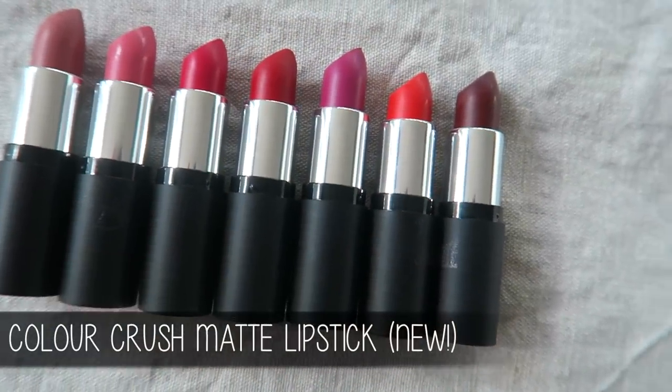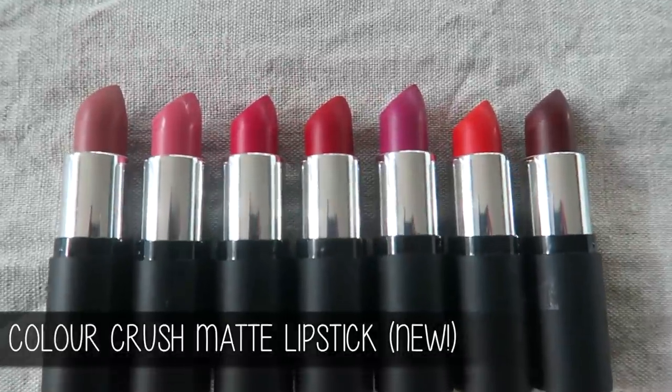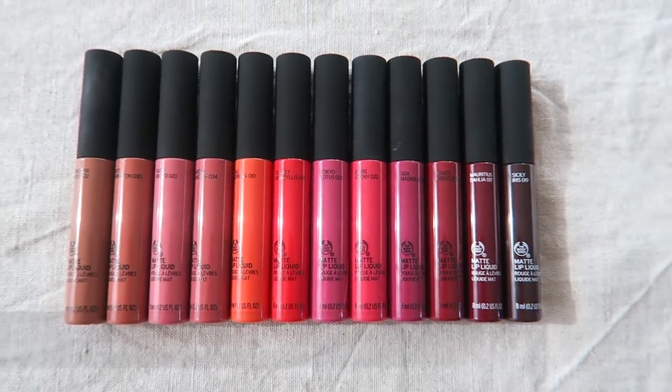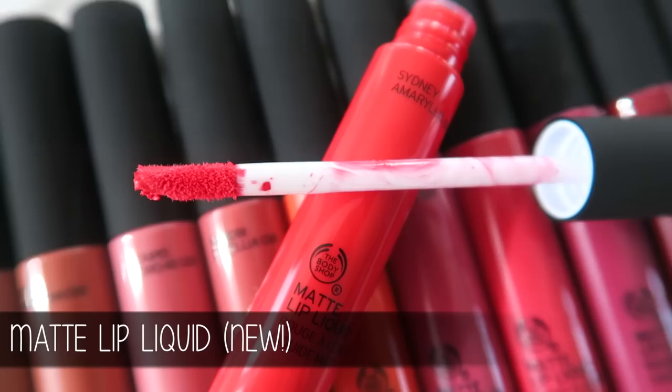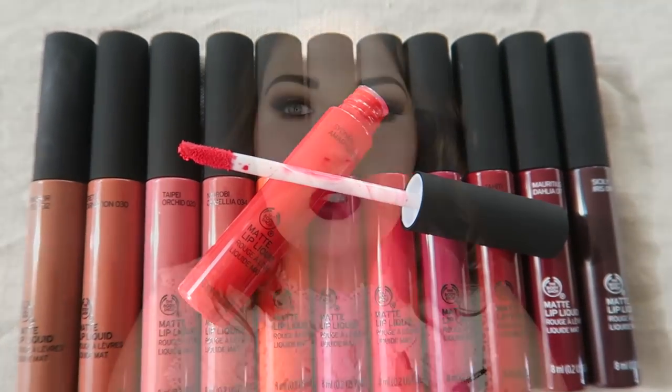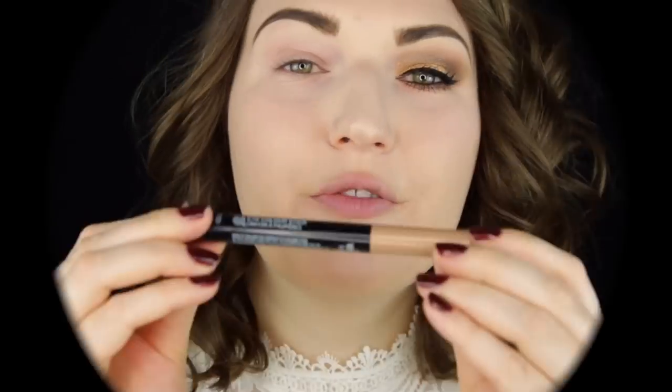Hey everyone, today I'm doing a makeup tutorial for the upcoming holiday season. I wanted to do one festive but very simple eye look that you can combine with lots of different lip combos, that will suit pretty much any lip and take you from day to night. I'm going to be using some of the upcoming holiday collections by the Body Shop — they have fantastic new lip products I'm absolutely loving. Let's get started.